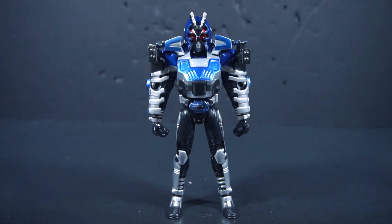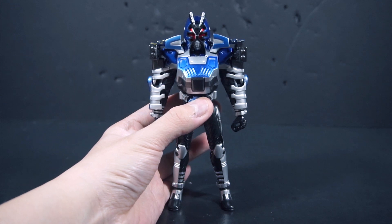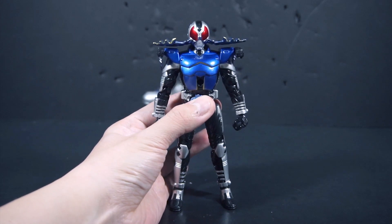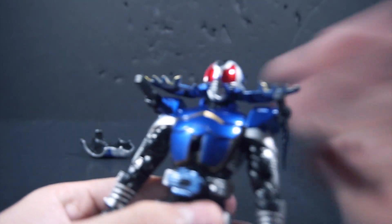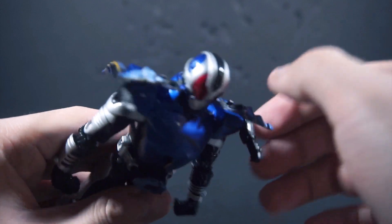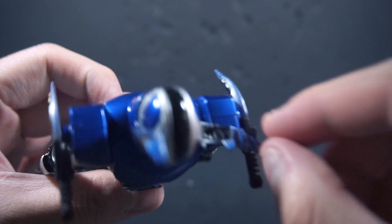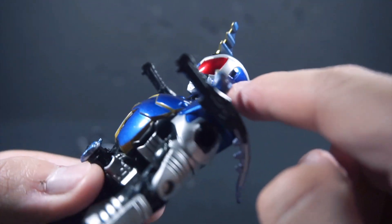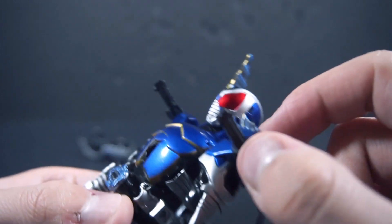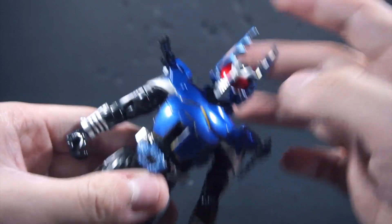Now for the grand reveal. To cast off, simply press the Zector on the belt like so, and now we've cast off into Rider form. To complete the transformation, flip the horn up — there is a tab on the side with a square port. You don't necessarily press it in, it doesn't click or anything, it just kind of slots in there loosely.